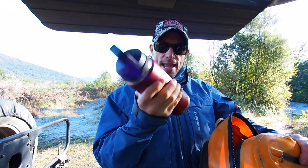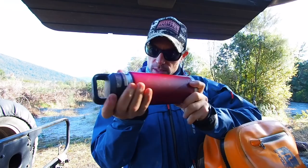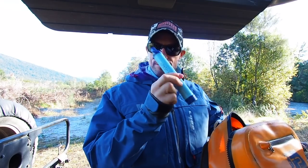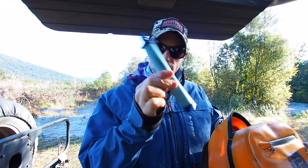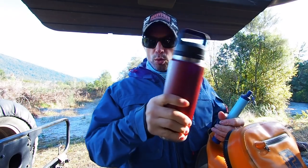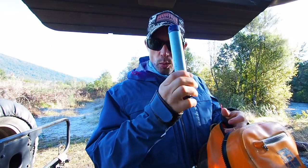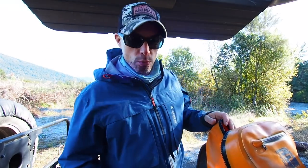I run a Yeti with water and electrolytes in there. And then for the rest of the water I run a Life Straw — I just drink from the river with this, and I use it generally for the walks in or out where there's no water. These things are wicked. Love them. Really, really cool. Recommend that.